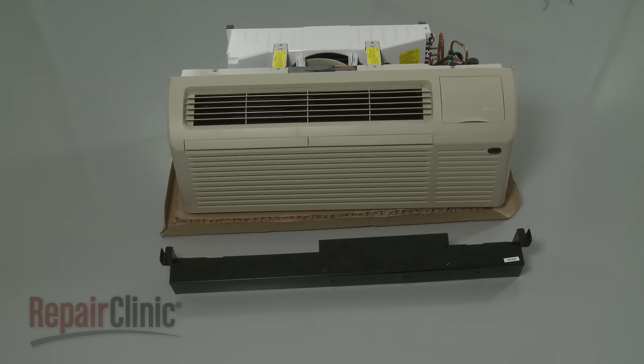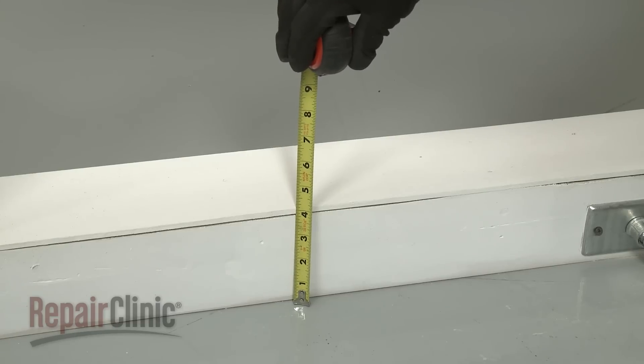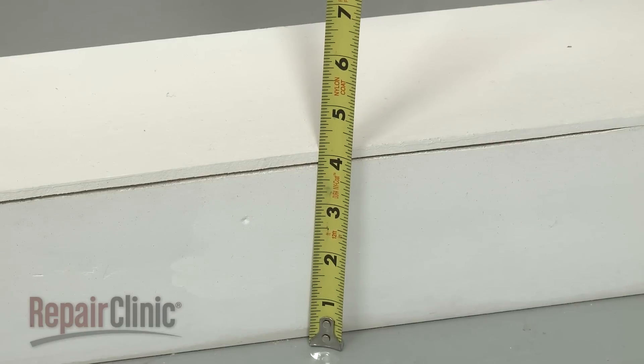If a sub base is used, the bottom of the wall sleeve must be at least 3 1⁄4 inches above the floor, but no higher than 5 1⁄2 inches.